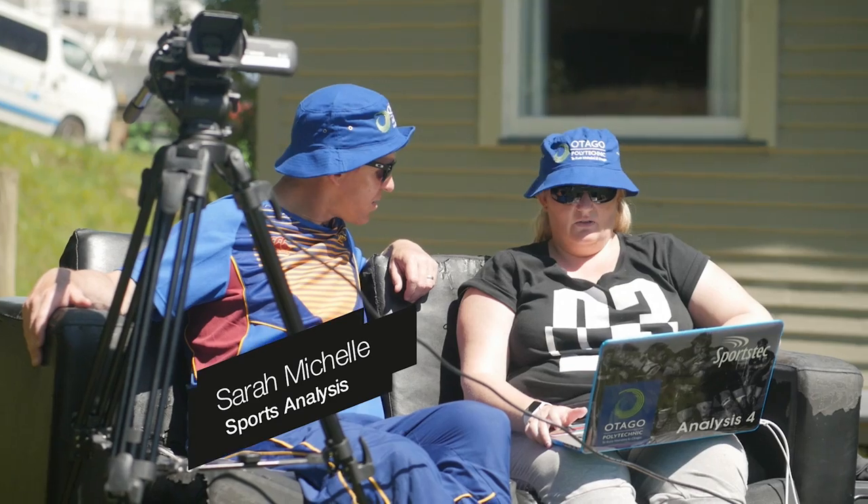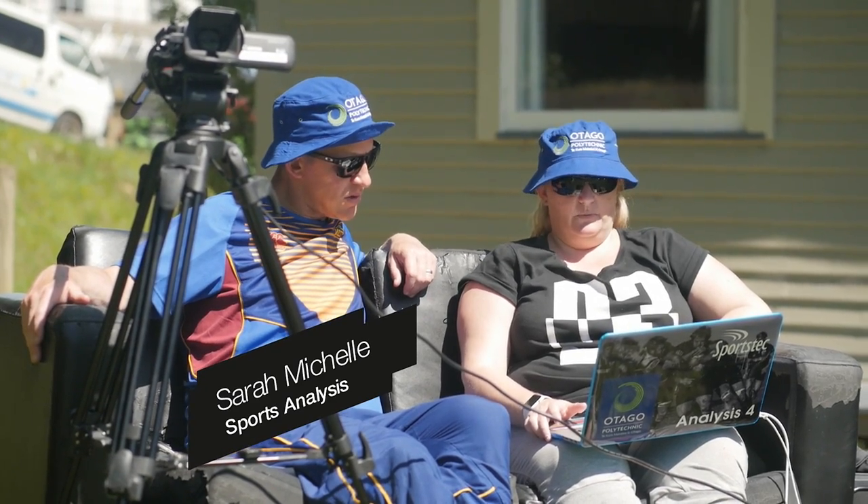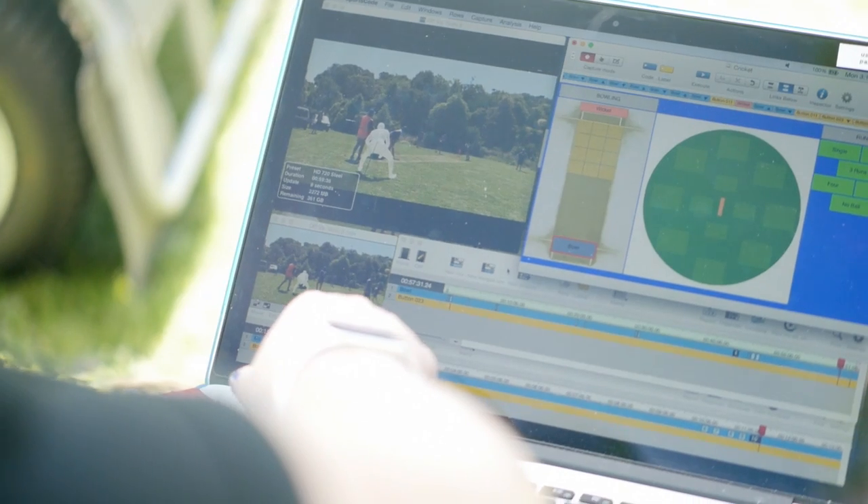What have we got here? Is this the third umpire? Not quite. We film the game and then we analyse our players in the hopes we give them the edge.